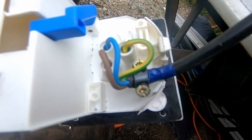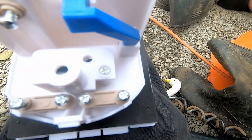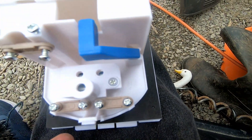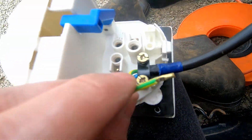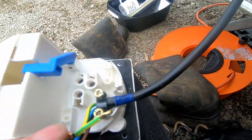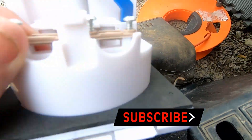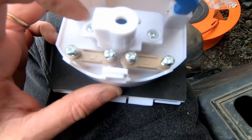I had a bit of a panic — couldn't find the earth at first. Anyway, there's the earth, live, and neutral: brown, blue, neutral. I'll disconnect the old wires next. That's everything disconnected outside. Obviously that's live when connected, so pull the wire out carefully. There are lots of screws to undo to put the cable in.